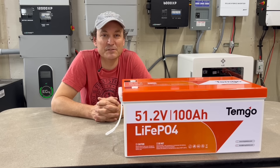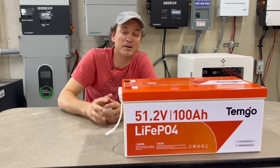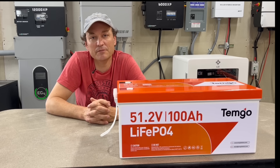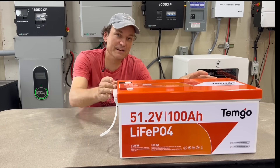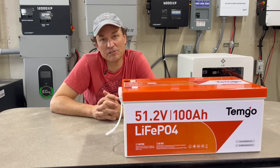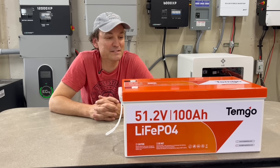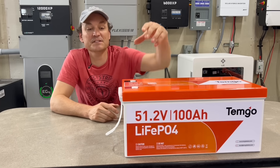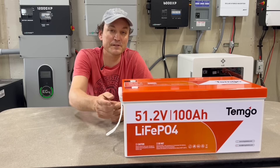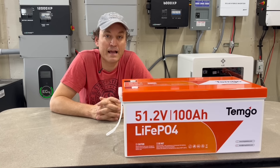Temgot also has some metal-cased batteries where you can actually take them apart and service them. If you saw the Vatra battery I reviewed, it had the same kind of construction — you could take the lid off, see the cells, and even replace the BMS. The Vatra was also 105 amp hours and had a button to stop discharging. This battery is simpler: just positive and negative terminals and a plug for the screen on the side.